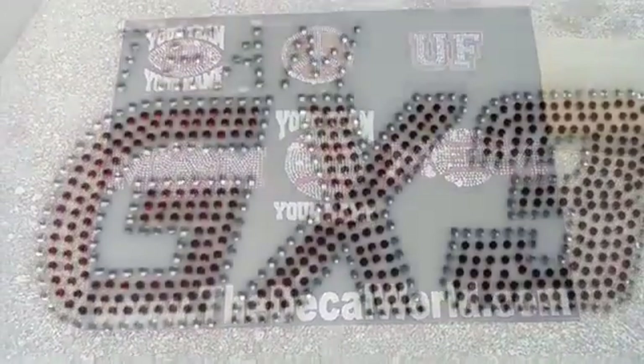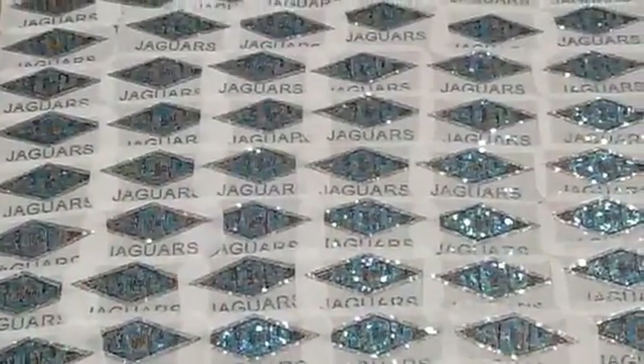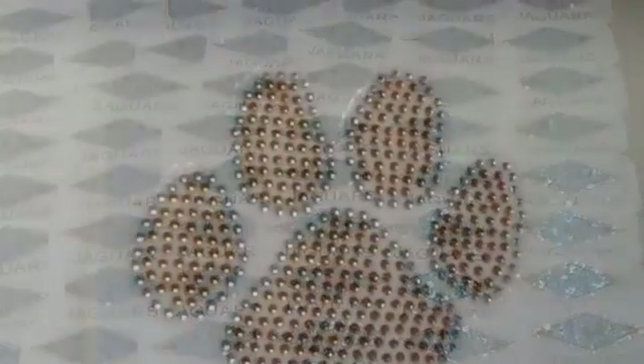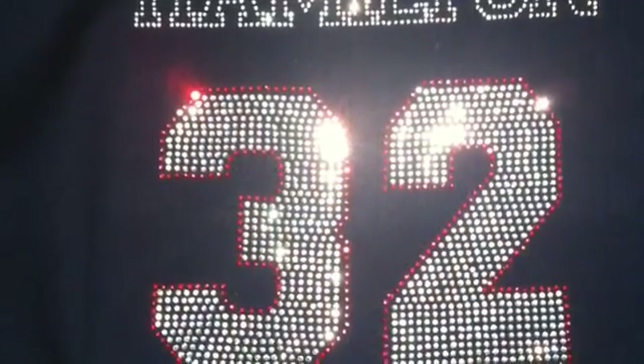We are the leading supplier of rhinestone car decals right now, and we do a lot of team and league fundraisers like you see right here. You can get great discounts — look on the website for the team and league fundraising for the rhinestone car decals. We also do them for the regular decals as well.